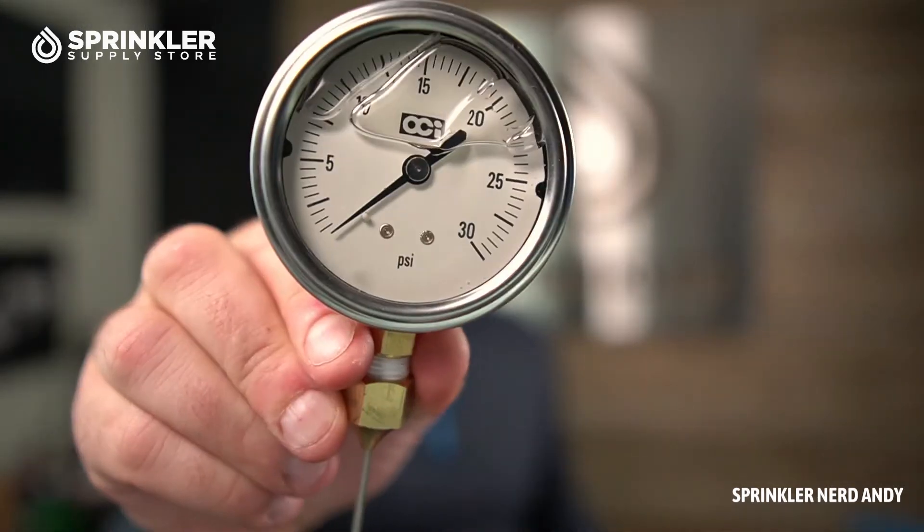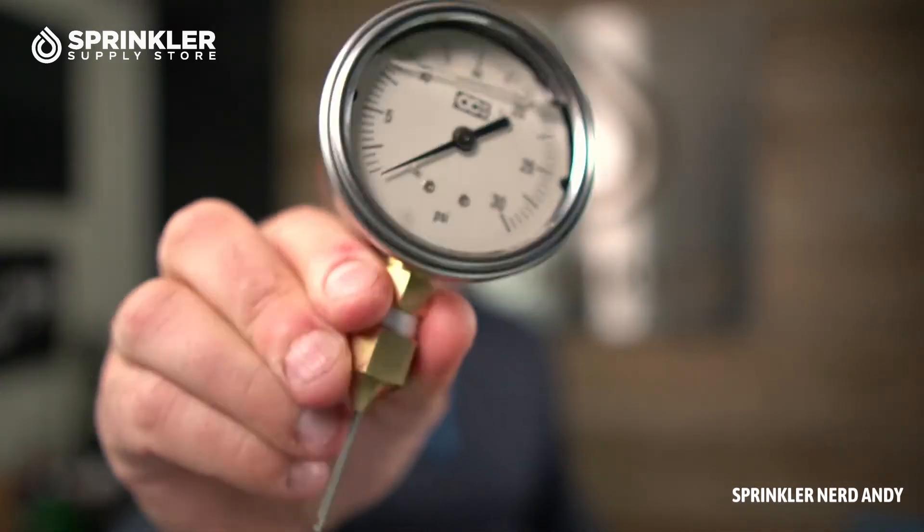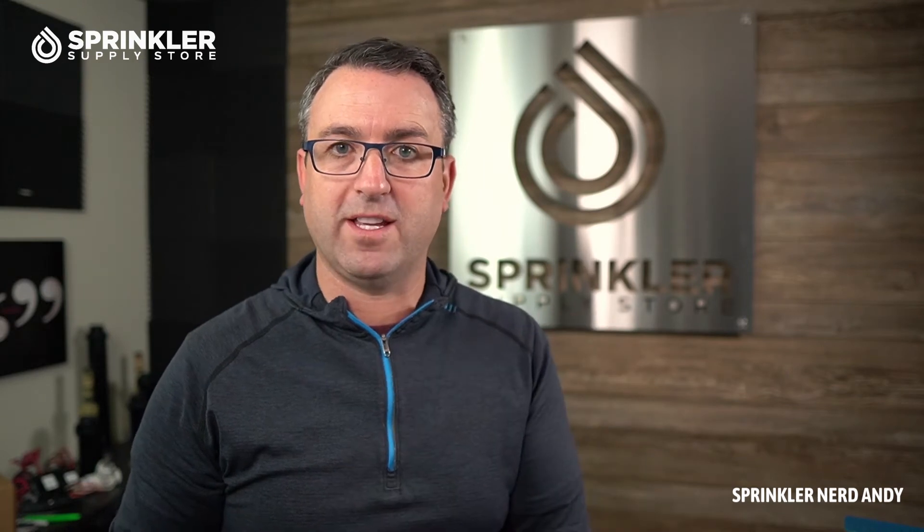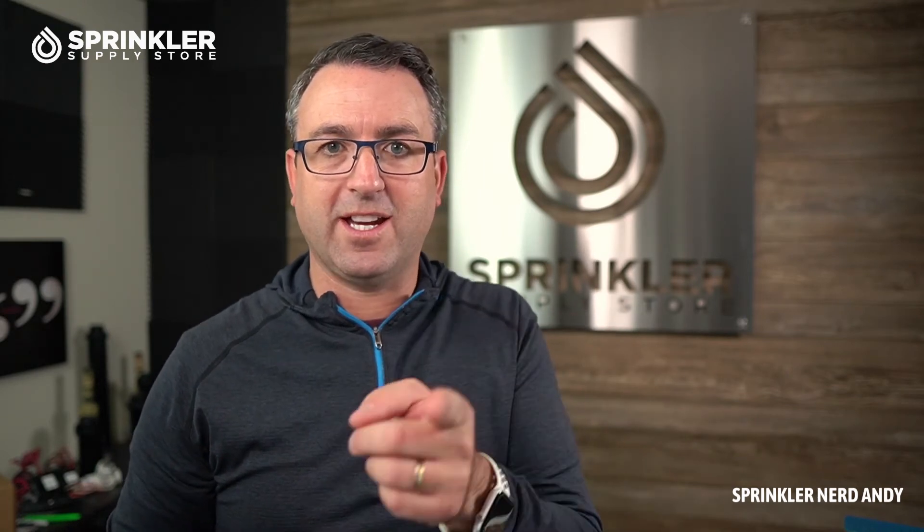We also have a 30-pound gauge that has a needle on the end of it. The needle can be punctured directly into drip tubing, or some manufacturers of filters — like Netafim — have test ports directly on the filters going in and coming out, and you can just insert the needle to check the pressure and see if the filter may need to be changed.